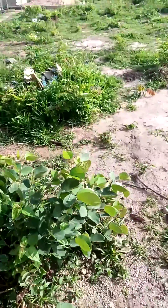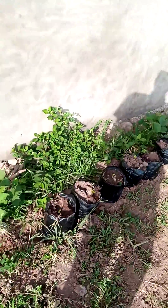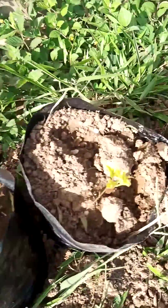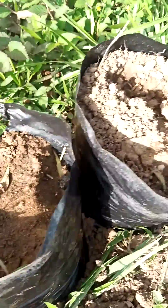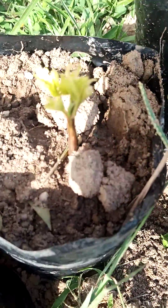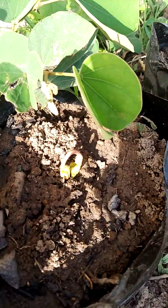You'll be able to get ninety percent germination. This is the half that I divided — I've now transplanted it in the seedbed. Look at them.